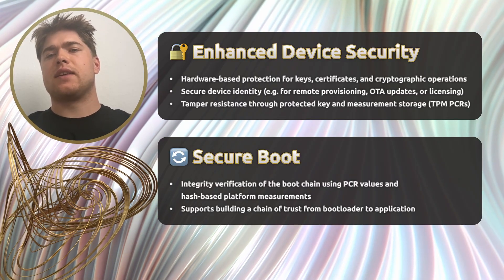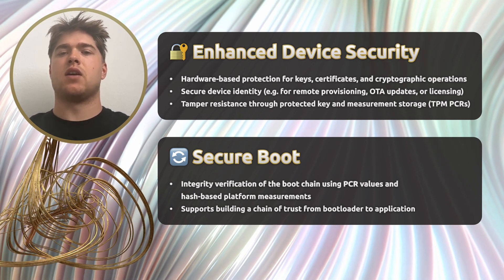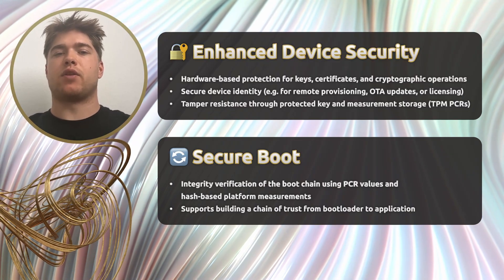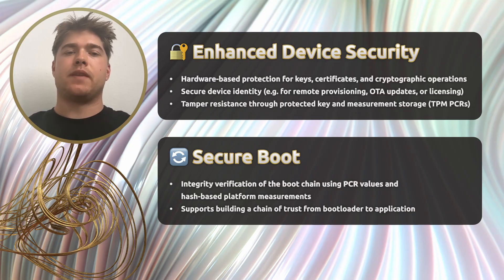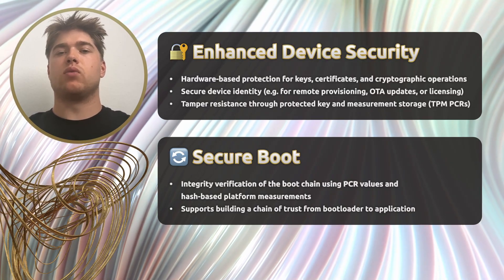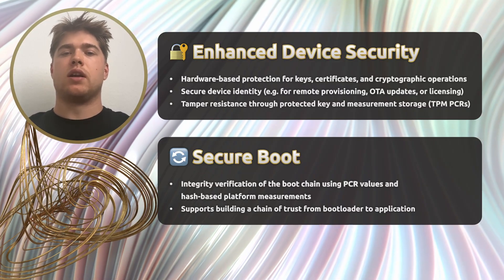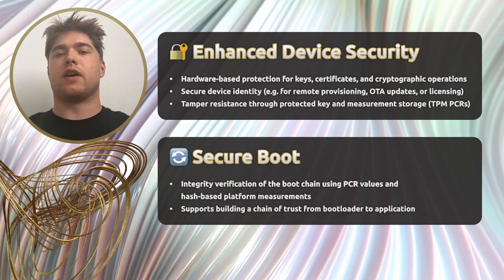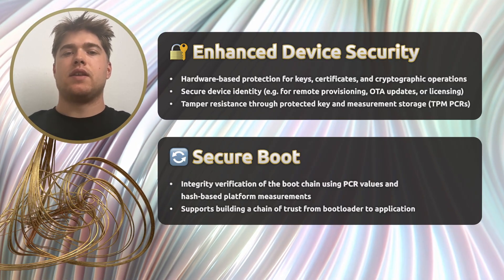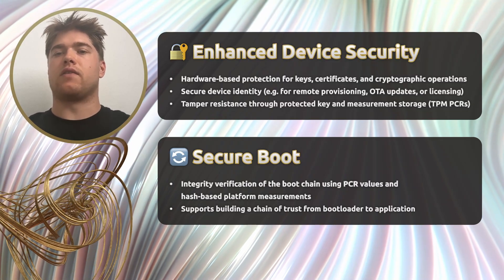Since critical keys and measurements are protected inside the TPM's Platform Configuration Registers, or PCRs, the system is also protected against tampering and manipulation. The SLB-9672 supports both Secure Boot and Measured Boot. That means the entire boot chain, from firmware to kernel, can be cryptographically verified using PCR values and hash-based measurements. This creates what's called a chain of trust, ensuring that nothing unverified gets to run.